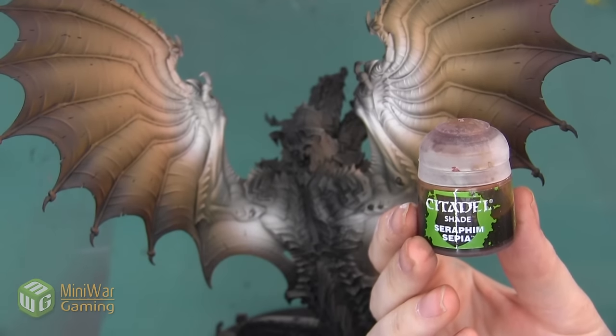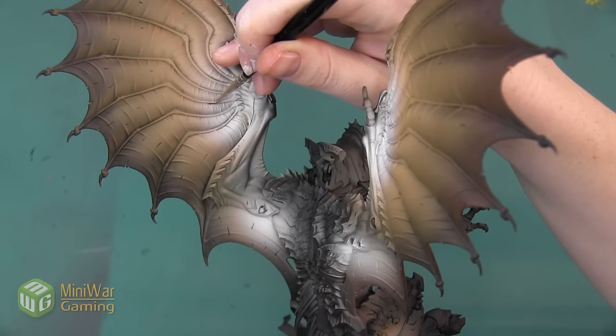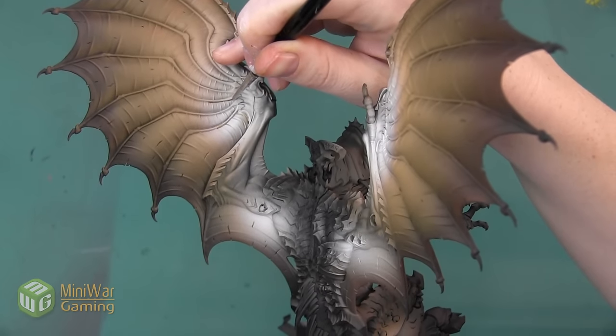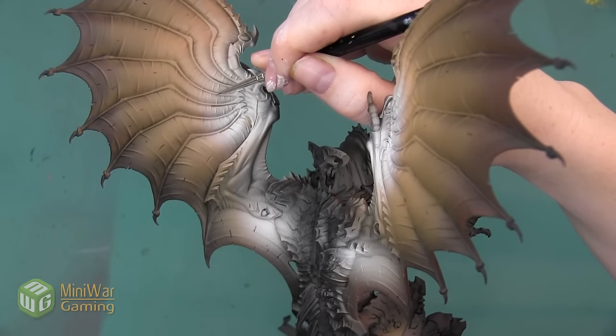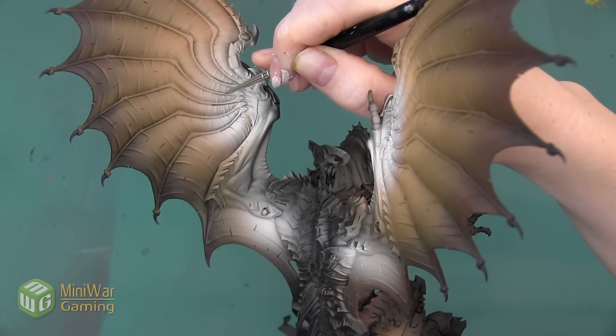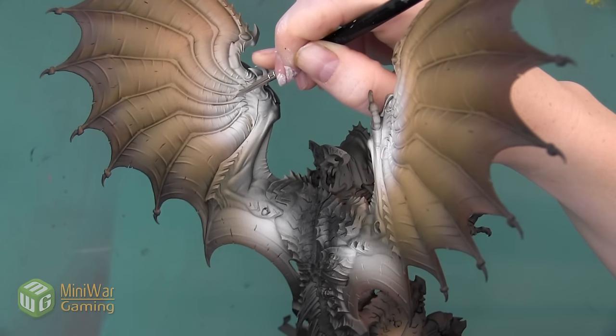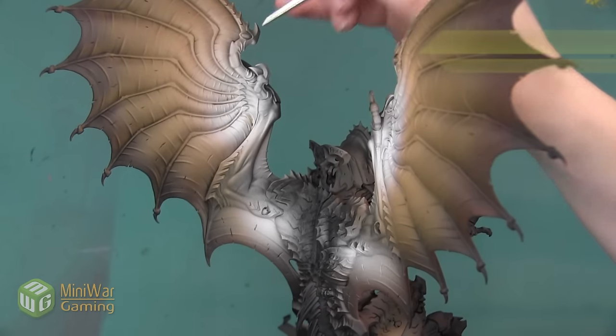I want to add in a few more shadows. The first color I'm going to use is Seraphim Sepia, and I'm going to be applying this to about the top third of each of these wing sections. I want to apply this color right where the wing webbing meets each of the fingers, and then I'm also going to be adding it into the shadow of each of the veins that go horizontally across the wing.